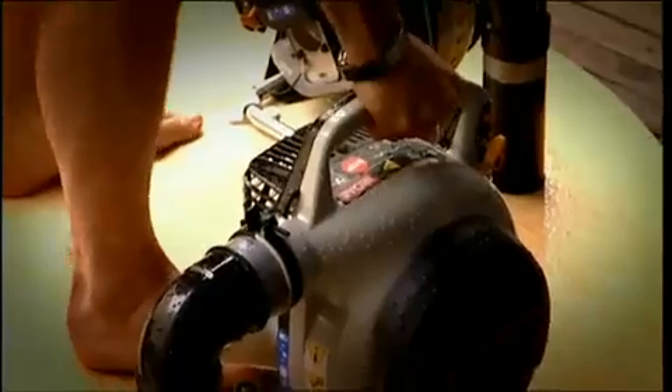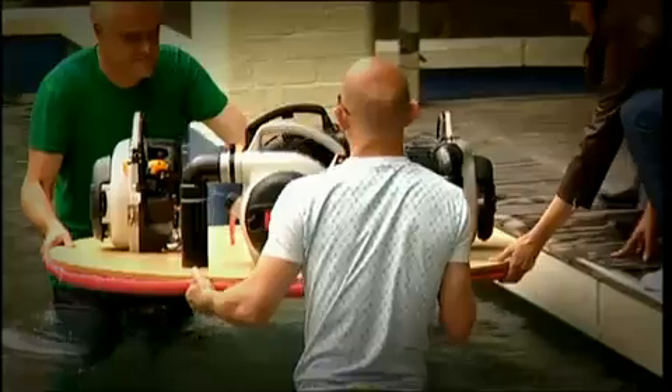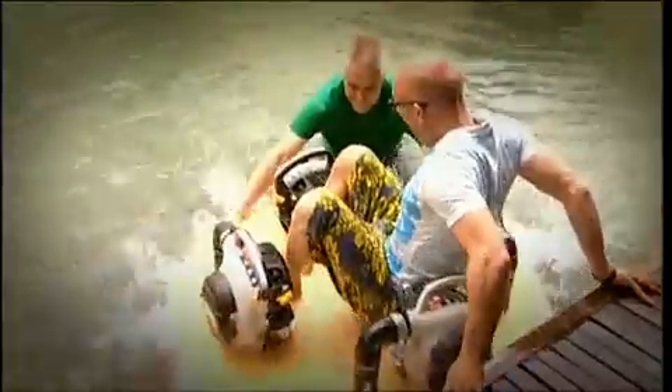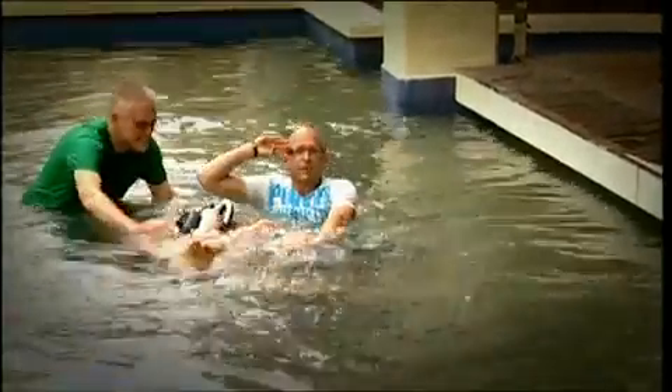We know it works, but next up I'm going to try and stand on it. If this doesn't work, I'm about to get very wet. Let's go!